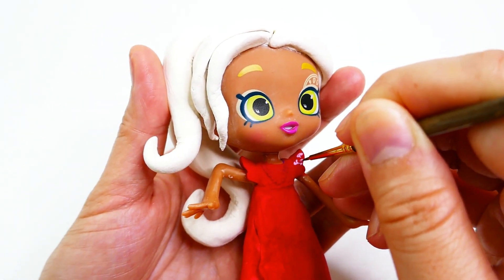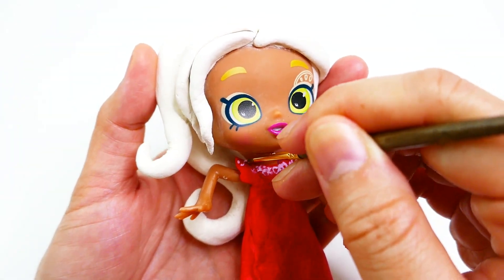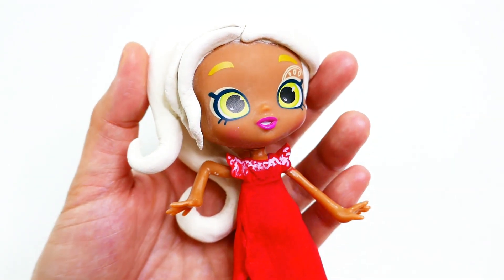Using pink and a little bit of red, we're going to decorate the trim on her dress. I'm just freehanding some swirls with pink and adding layers of red on top.